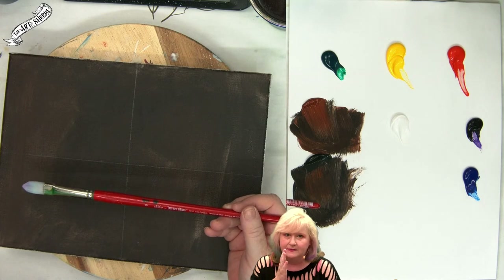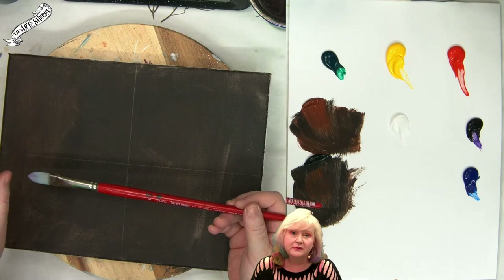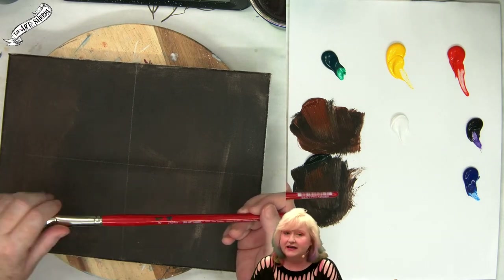I am going to take a number eight cat's tongue — this is an Art Sherpa cat's tongue. You can get these at Michael's or the Brush Guys. But you don't have to use this brush in this technique right here. I'm going to use it because it's comfortable for me. You use what you have at home — it's not going to hurt anything.